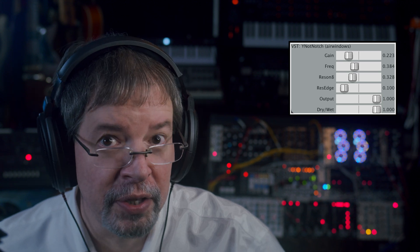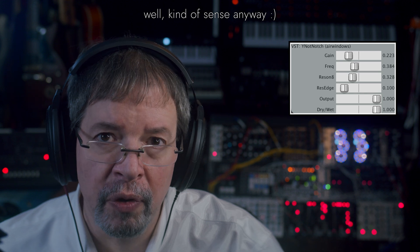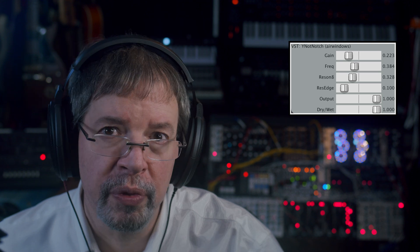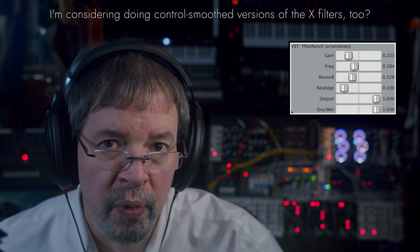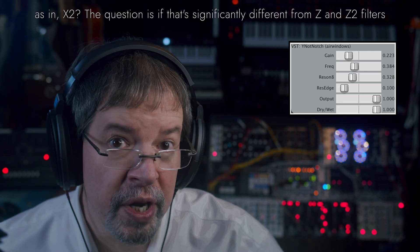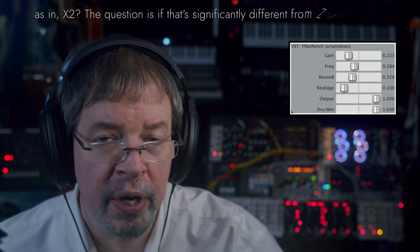Let's actually talk some sense here. This is the final update that I've got for the Y series, which were initially control-smoothed. I was asked to do a version of them where the control smoothing was not in place, causing it in certain situations to have more of a zipper noise kind of quality, because people were using that creatively.